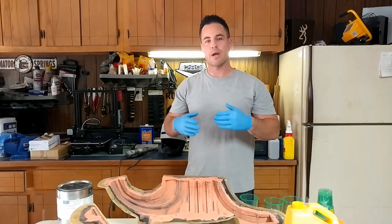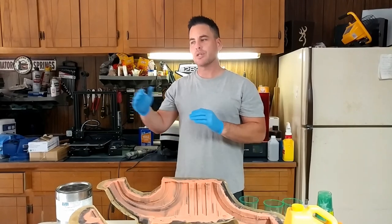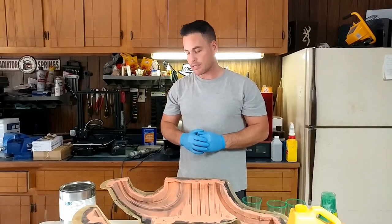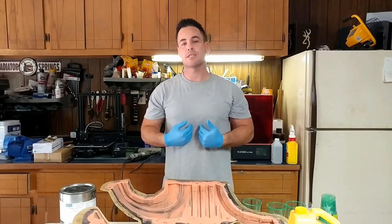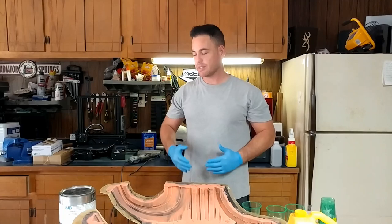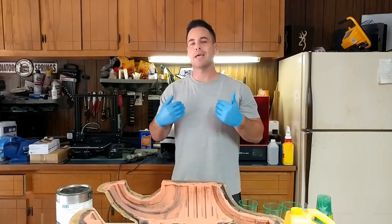We're going to wear the suit around the house, pass out candy to the kids, and just see how it does and eventually move up to a Comic Con if I can. But today we got to start doing this foam piece. This will help make the suit very wearable, because if we don't do the foam and we just use the plastic midsection that I 3D printed, a lot of those plastic pieces are going to rub together, cause a lot of friction, make it uncomfortable, make it noisy.